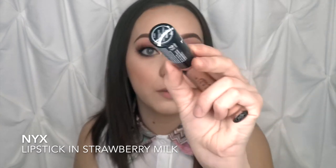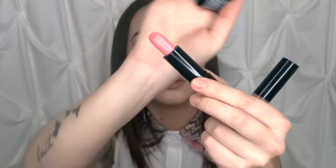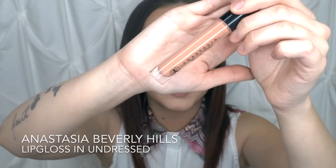Now we're going to go ahead and apply the lips. For a muted rose look, I'm going to do a mix — I'm taking Nyx's Strawberry Milk, which is a nice beautiful toned-down pink, and mixing that with my Anastasia lip gloss in the shade Undressed, which is like very Barbie pink. You can just leave it with the Strawberry Milk by itself, but I'm going to be a little extra and apply Undressed on top and blend those together.